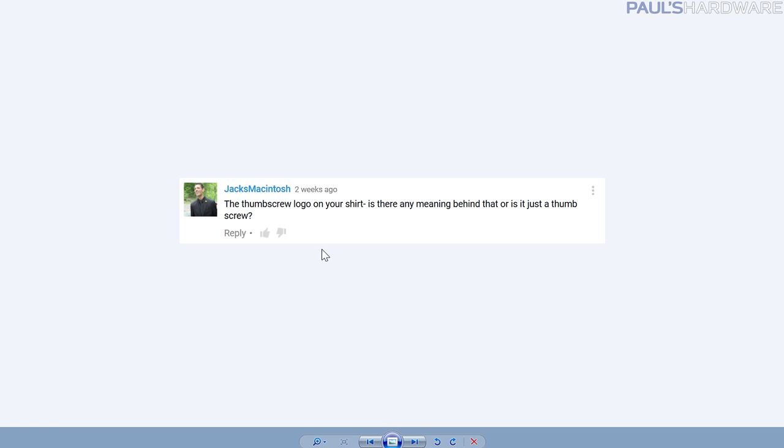Jacks Macintosh asks: is there any meaning behind the thumbscrew logo on your shirt? I have it on my mug here. I wanted something simple, hopefully slightly iconic, that represented PC building without being like a graphics card. The backstory goes back to one of my early custom builds — a PC Power and Cooling power supply. I had to get in touch with them, and they sent me a little envelope with four thumbscrews. It was the first time I'd had thumbscrews with a PC, and I thought it was so much better. They were brass. That's as much of a backstory as I can come up with.